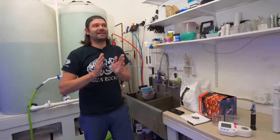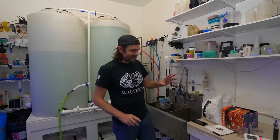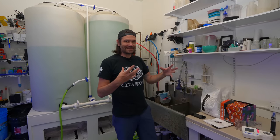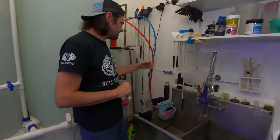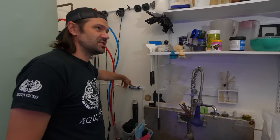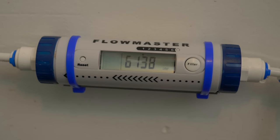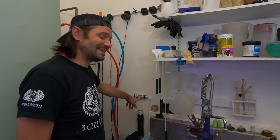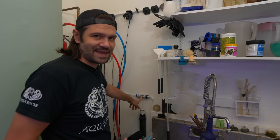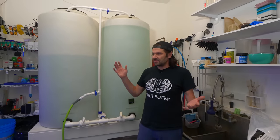We get 30 gallons per hour regardless of water temperature. One of the first gadgets we use is a Hydrologic Flow Master — an inline flow meter that calculates how much water flows through. Right now we're at 6,138 liters. When it hits 5,000 gallons, we replace all the carbon blocks at once, giving us 5,000 gallons of water for about $50.